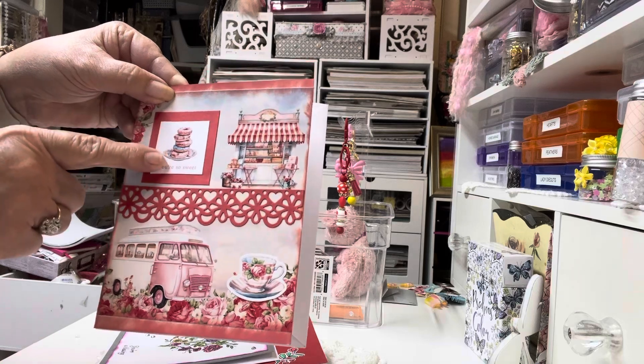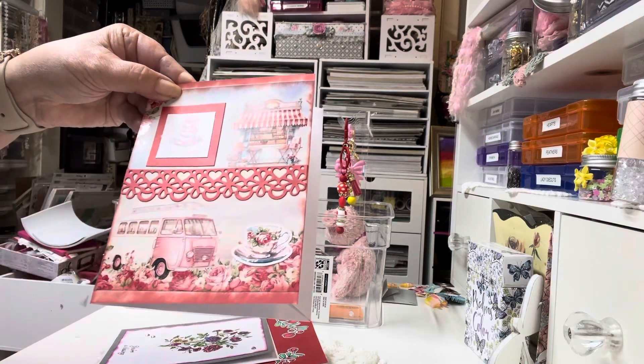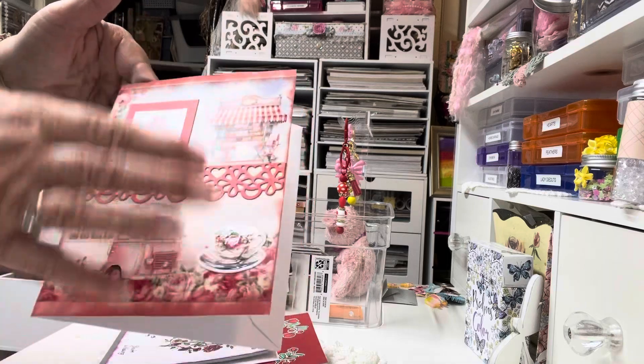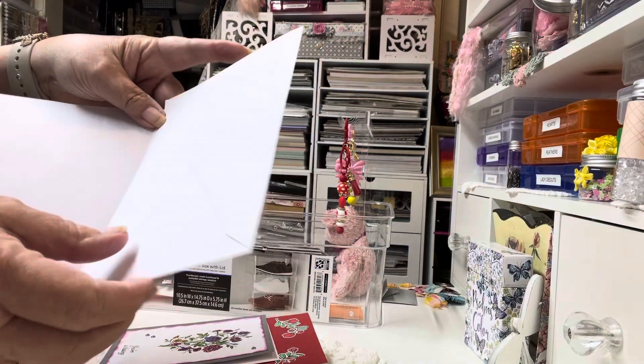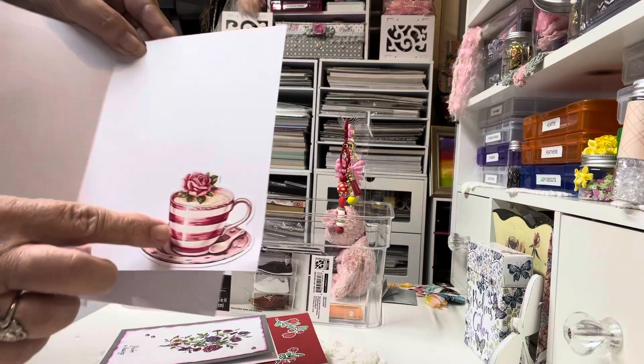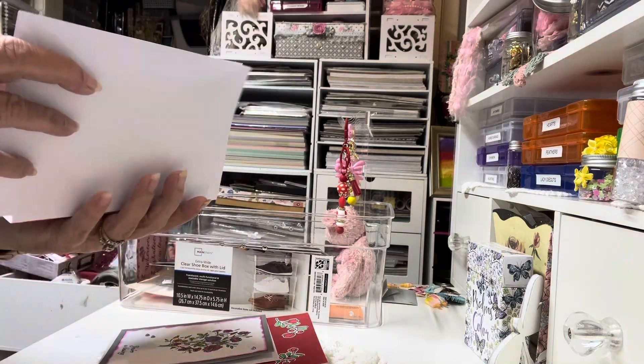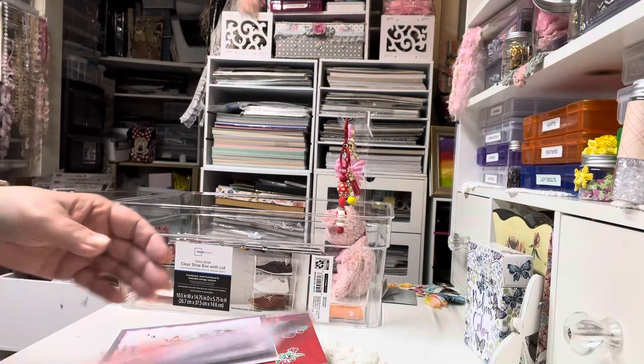Just a cut-apart of stacked donuts that says 'you're so sweet,' just cut off the bottom of some scallop paper, inked up the edges, and on the inside, I put the teacup. A pretty simple card there.